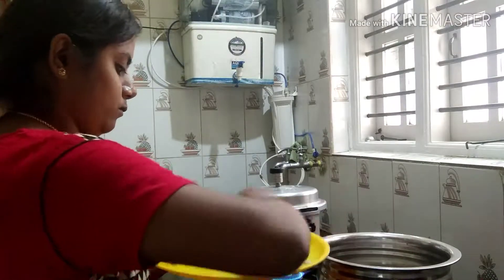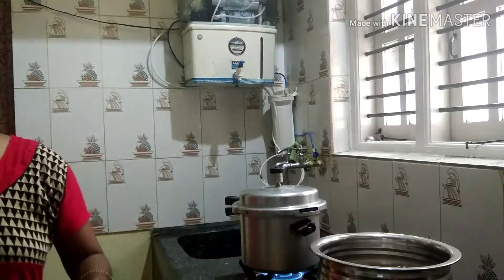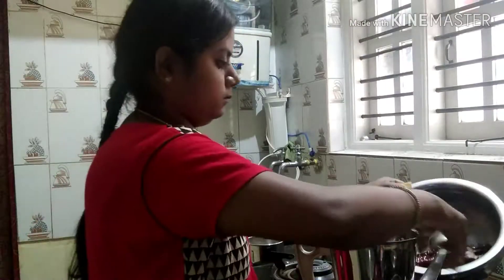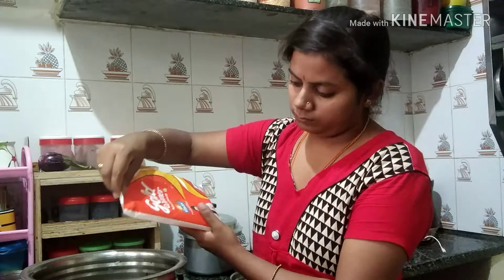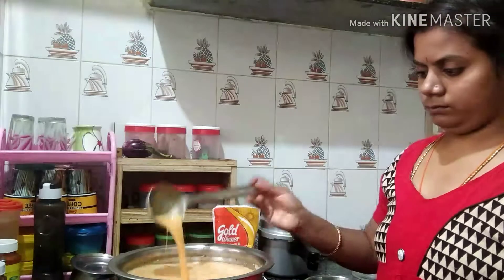Let's fry it on the ground. We grind it on the ground. Then we grind the whole process. Make a small pot.